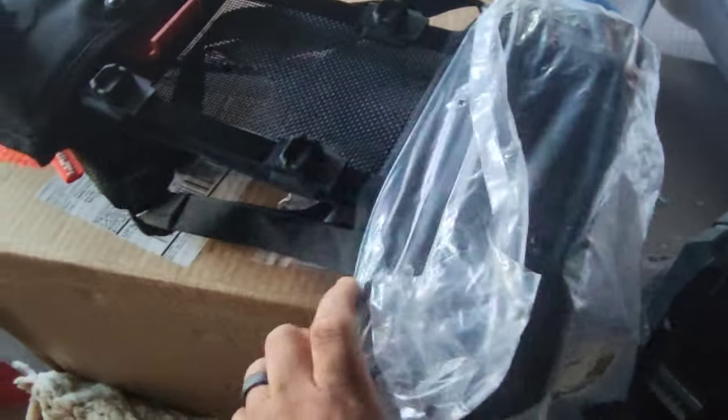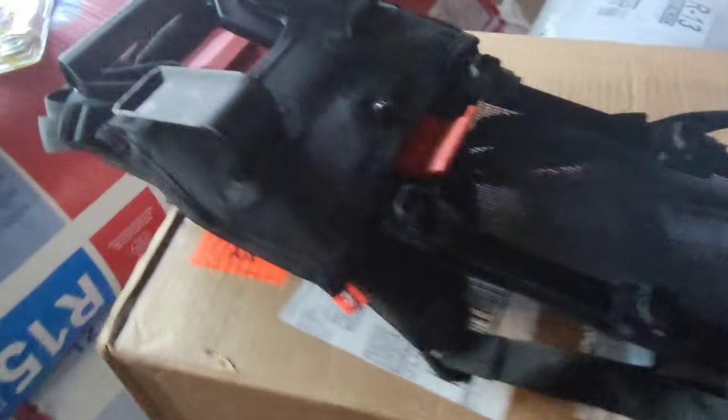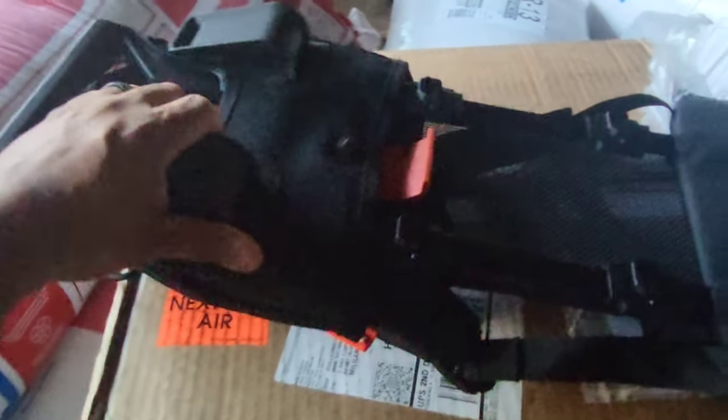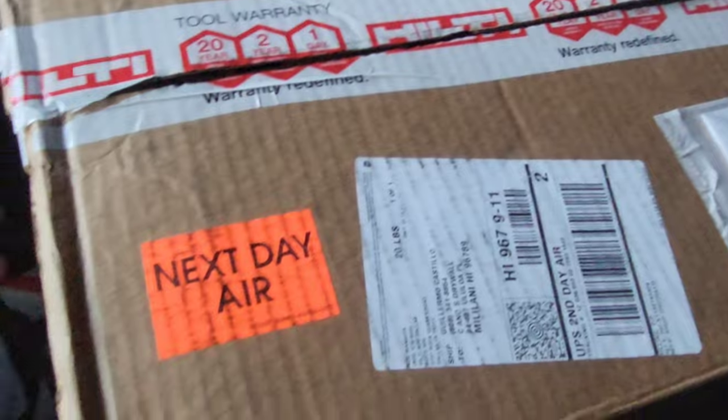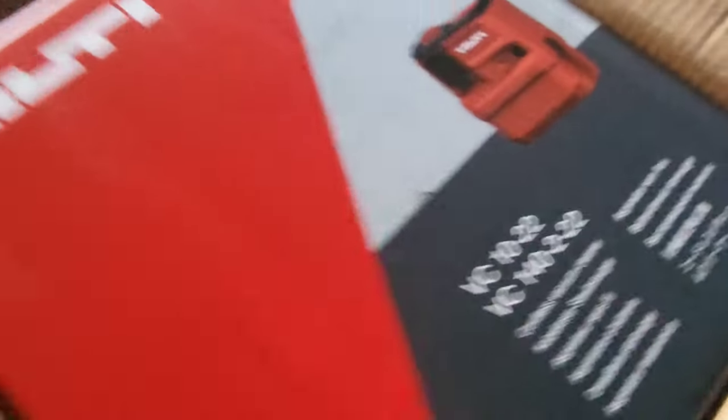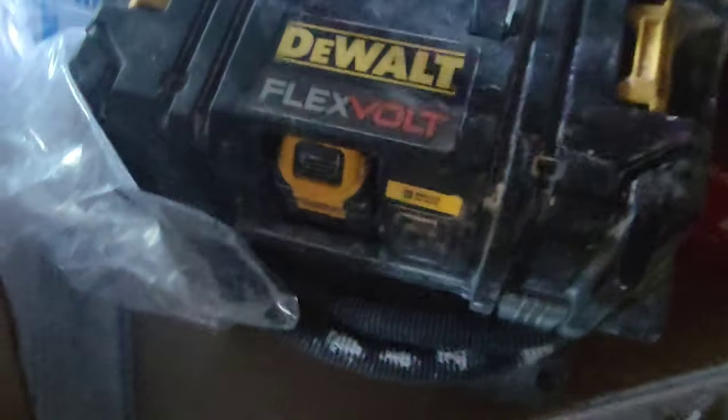Look what just came in. I was able to sample the cordless Hilti vacuum at the expo and I decided to go ahead and order one. This is the backpack — really well made, it's gonna be comfortable. And this is the vacuum right there. I'm gonna go ahead and test this and put it up against the Flex Vault cordless that we've been using for a while now.